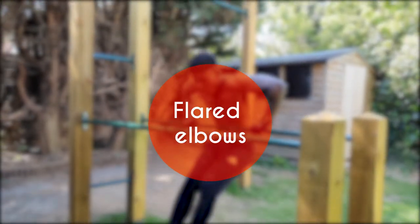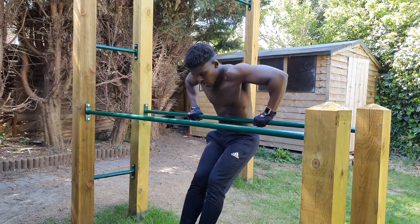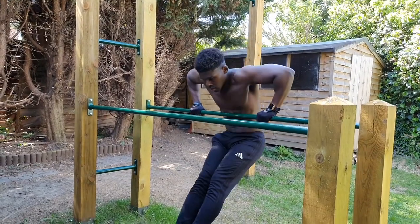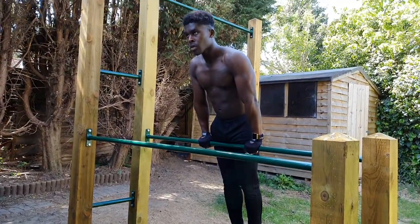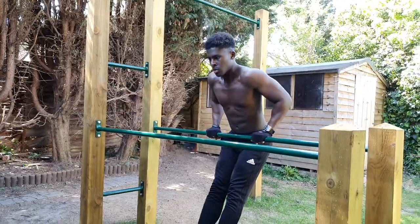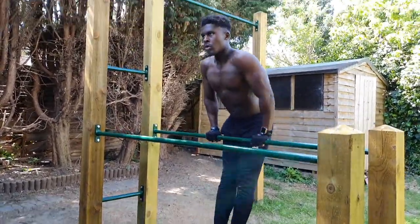Thirdly, we have elbows flaring out. This tends to go hand in hand with the previous mistake of wide hand placement, and it's not uncommon to see elbows flared out far away from somebody's body line during the straight bar dip. By keeping our hands closer together and ensuring our elbows bend back behind ourselves, we not only reduce the risk of shoulder impingement, but we also recruit far more of the rear delts and lats in this exercise.